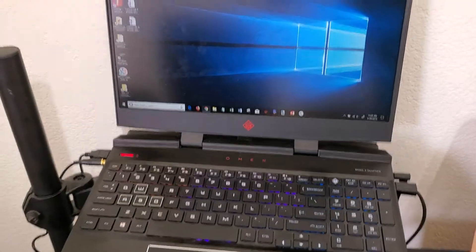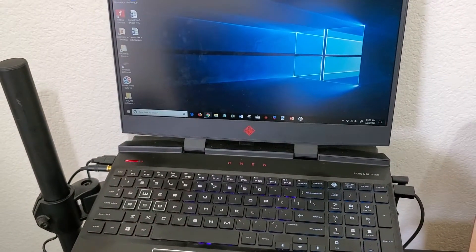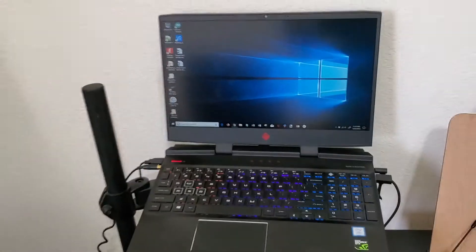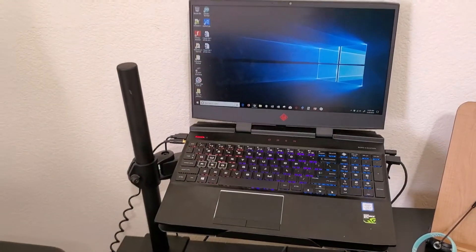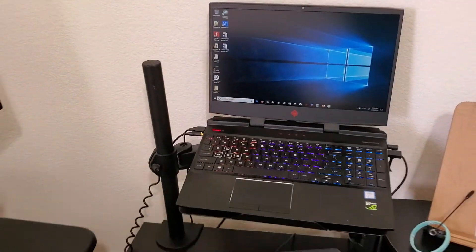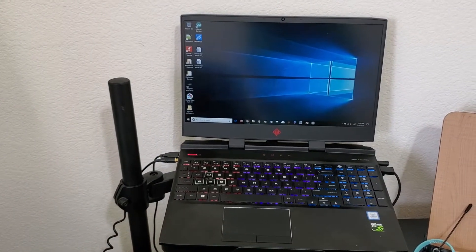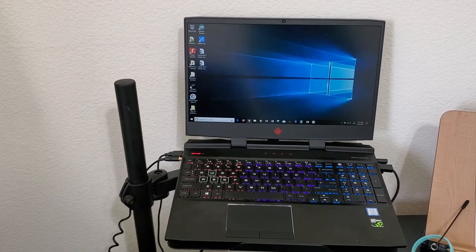My host computer is this computer right here — just a simple Windows laptop. I'm going to detach it, go outside, and fly the quadcopter. While the quadcopter is flying, it's going to be downloading that GPS data, streaming it to my host computer and displaying that data on here.